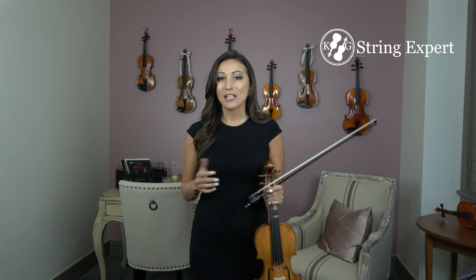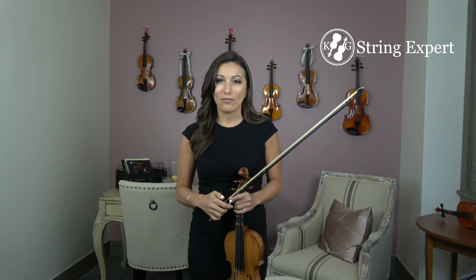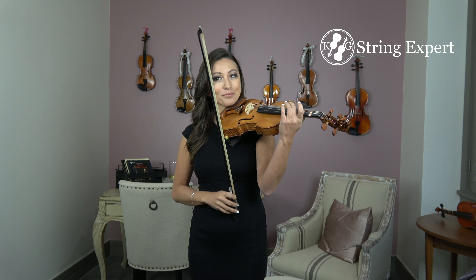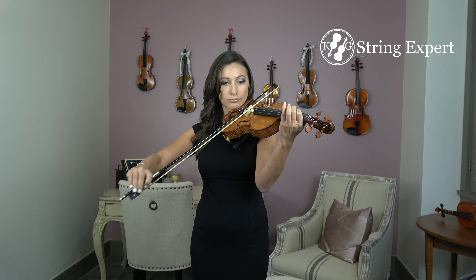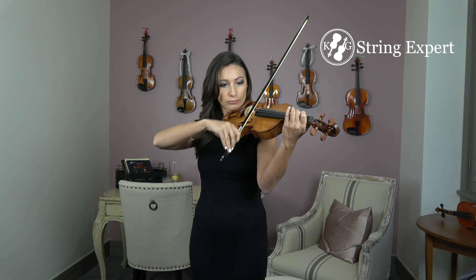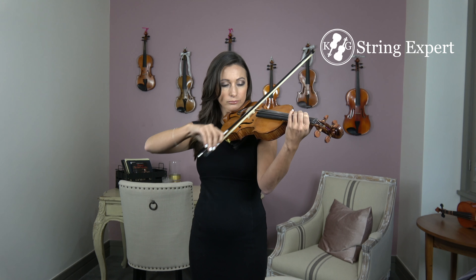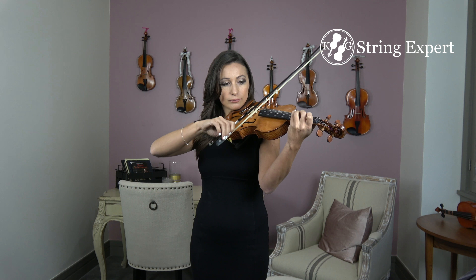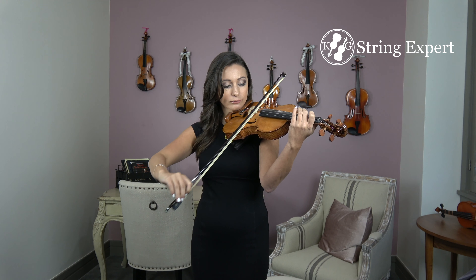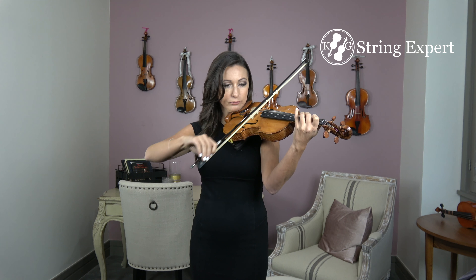So to start out with, we should make sure that we know all the notes and we know them clearly and can play them really well. Let's go through the entire piece playing through it slowly, just to double-check and make sure that we know everything. Ready? Here we go.